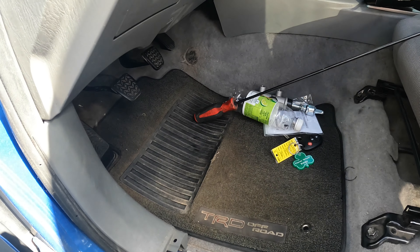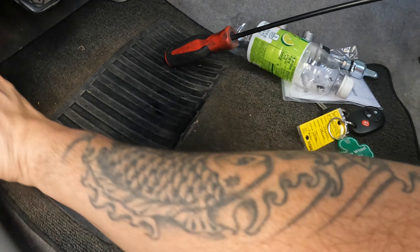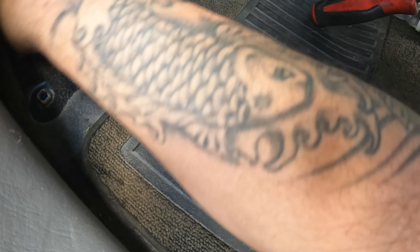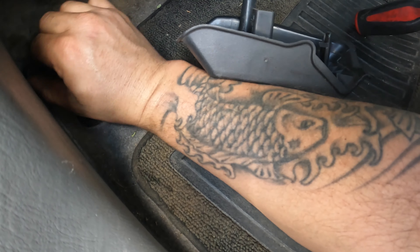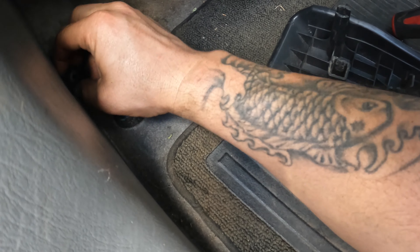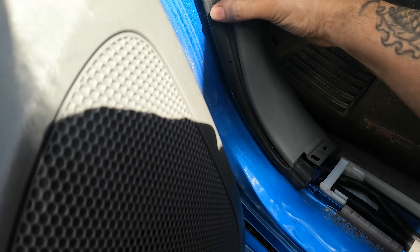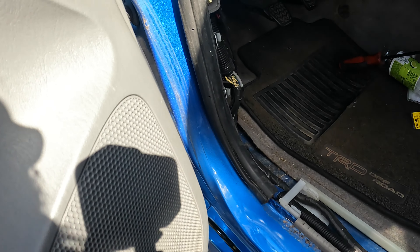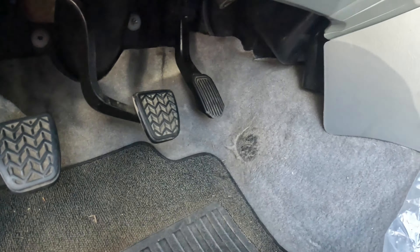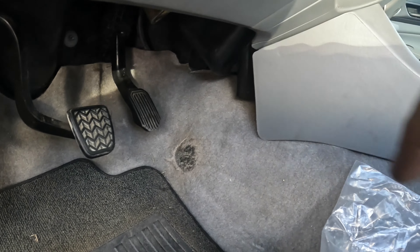Pull this up carefully as long as you don't break it. Found the switch — there it is. It just lifts right up. Pull this back, go through that seat, and now we've got a 10mm right here. I don't believe there's one over here, but we gotta pull some of this stuff out.